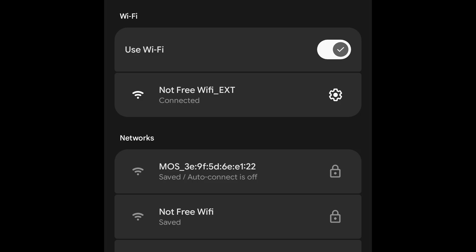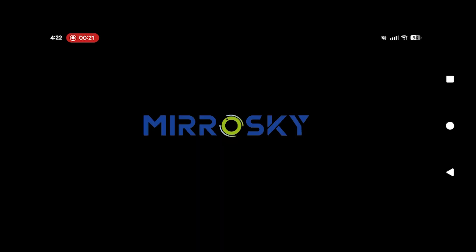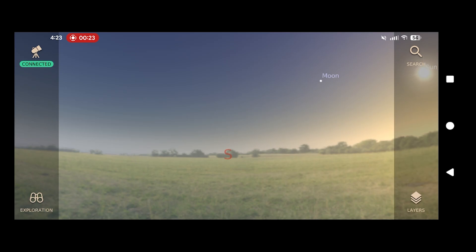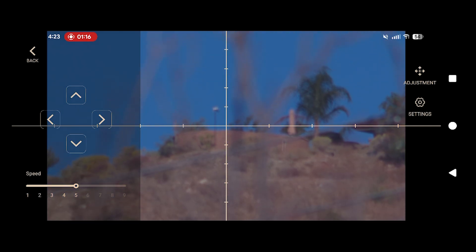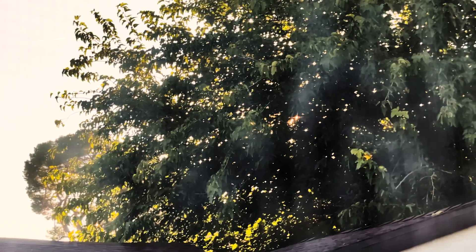We then need to connect to the Wi-Fi that the scope is broadcasting, and using the Mirosky app we can focus the camera and point it to what the main telescope is actually looking at. This is always better done ahead of time when you can still see something. In a pinch you can always use the moon or a light as far away as possible, as long as it's not the Sun.